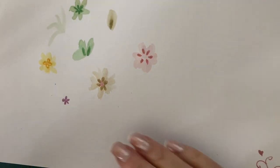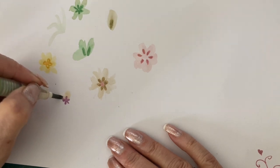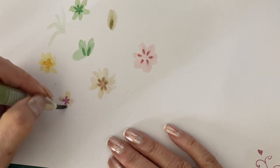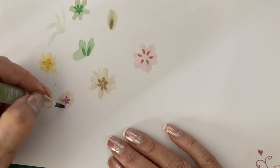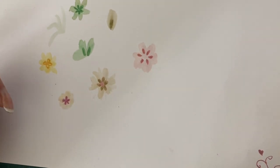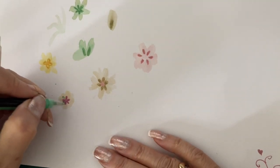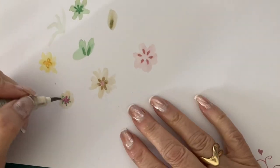The fact that it kind of balloons out into an actual petal is quite cool. I didn't actually think pens would do that, but it's actually really pretty. Just keep spreading it out a bit — you could probably add other colors in there, maybe a bit of green, and smudge it out.